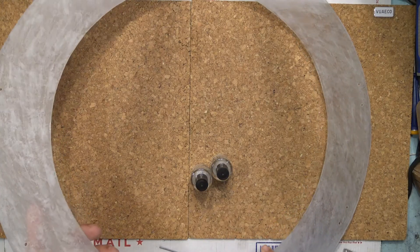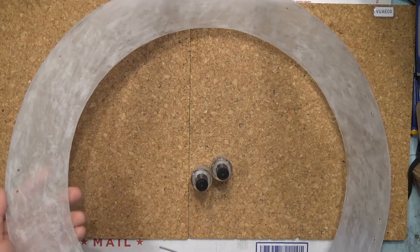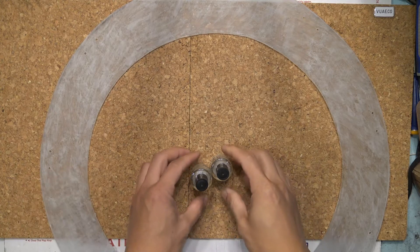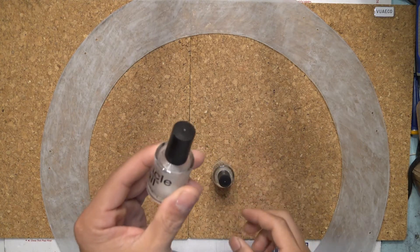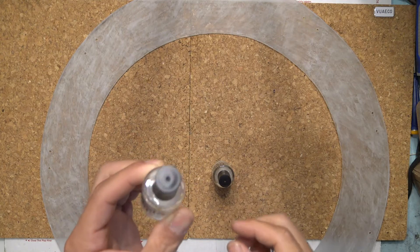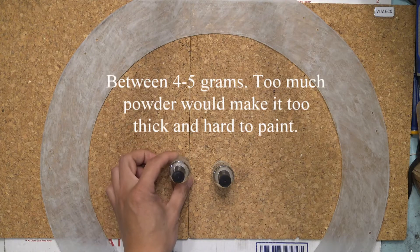Here it is with two layers of paint on it. I've gone through two bottles of nail polish, and each bottle has 4 grams of strontium aluminate powder.